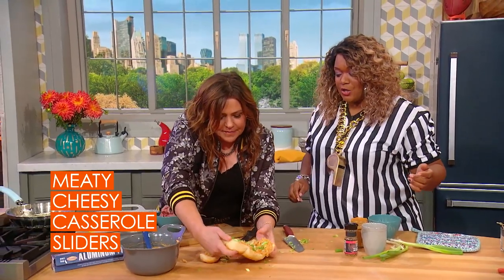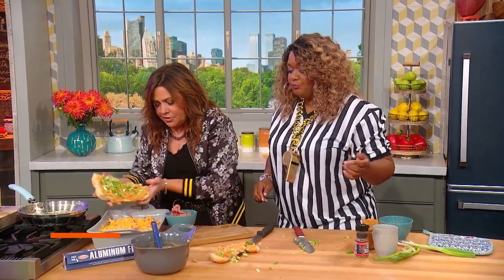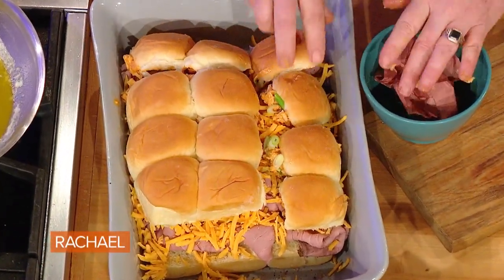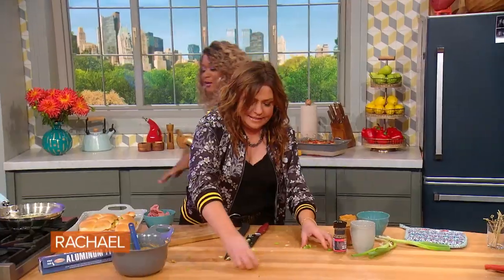So then you just push that right on top. The transfer is a little tricky. Rachael Ray, y'all! So now that's back on top. I've got some melted butter here — some Worcestershire sauce.